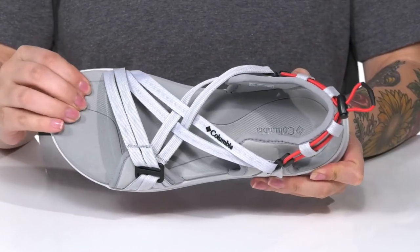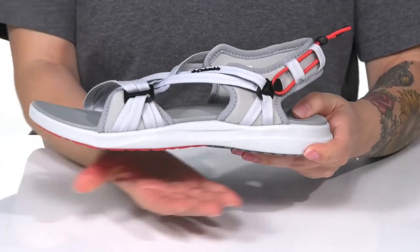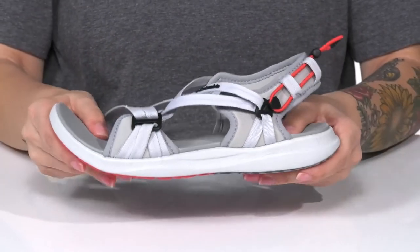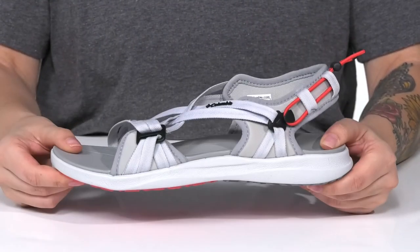That footbed is cushioned for comfort and is also going to give underfoot support. These have a shock-absorbing EVA flexible midsole, and underneath is a non-marking OmniGrip rubber outsole for traction.